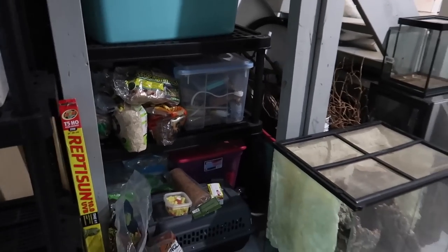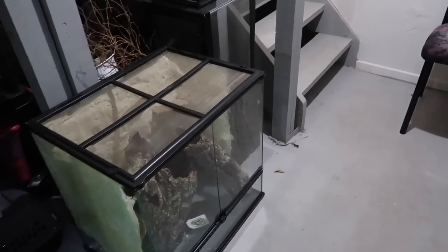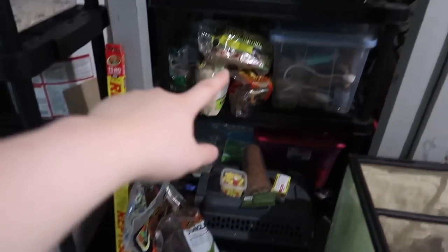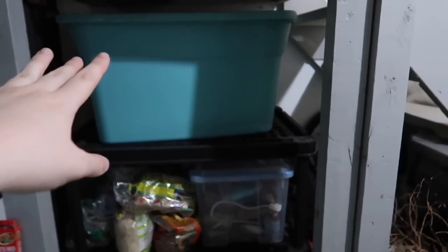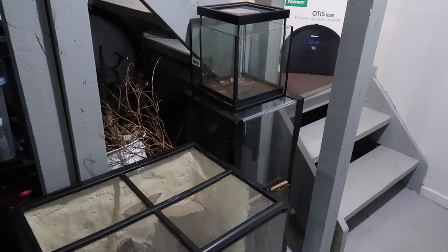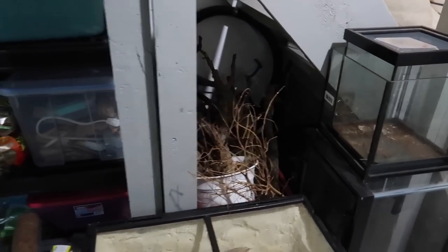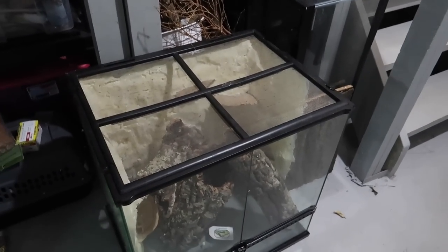The first place I'm obviously going to look is my whole pet supplies storage area, which has a lot of stuff I could use. I have things like substrate, some reptile supplies. The bottom has more small mammal stuff, and over here is also mostly reptile supplies. There's some wood as well. I'm just going to start going through everything and seeing what I can use.